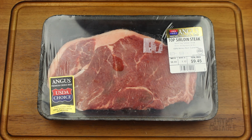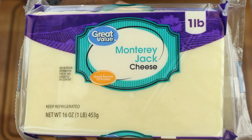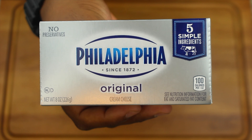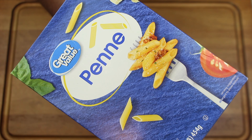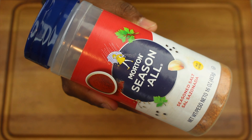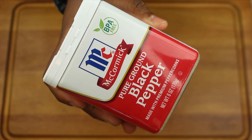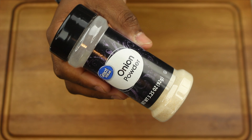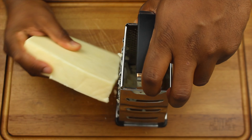For this recipe you'll need sirloin steak, Monterey Jack cheese, mozzarella cheese, butter, cream cheese, heavy whipping cream, penne noodles, white onion, green bell pepper, seasoning, cayenne pepper, black pepper, salt, garlic powder, and onion powder. We're going to start by shredding our cheese.